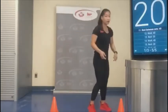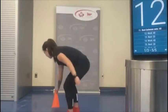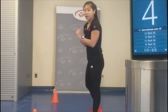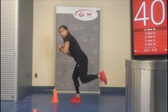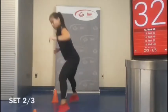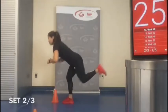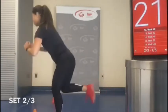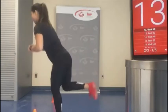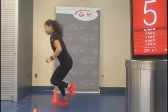Remember, our first one is that ski jump to deadlift. I'm going to try to show this from the side angle. Jump into the opposite side, find your balance, and hinge. So important to train lateral movements as well as single-leg movements. Keep the back nice and flat, and just focus on one spot in front of you to help you balance.